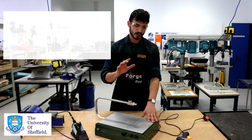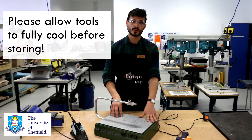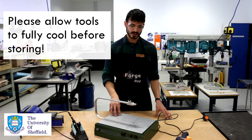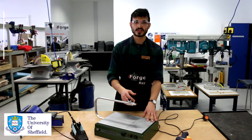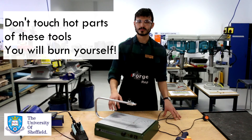With all of these tools, please wait until they are cold before you put them away, to reduce the risk of fire. And please don't touch the heating elements or the ends while they're still hot, as you will burn yourself.